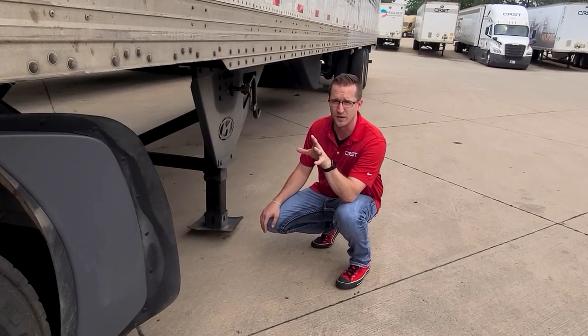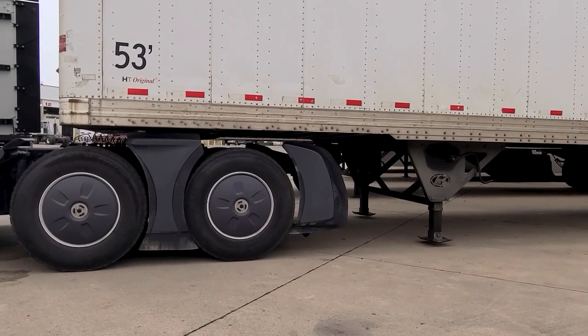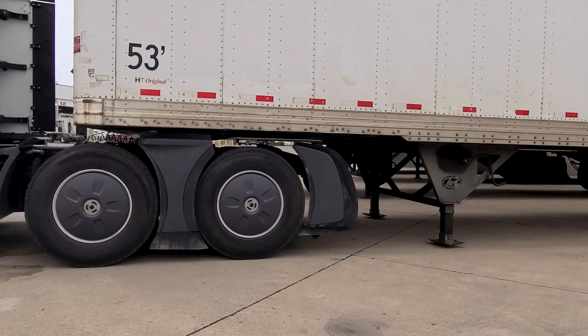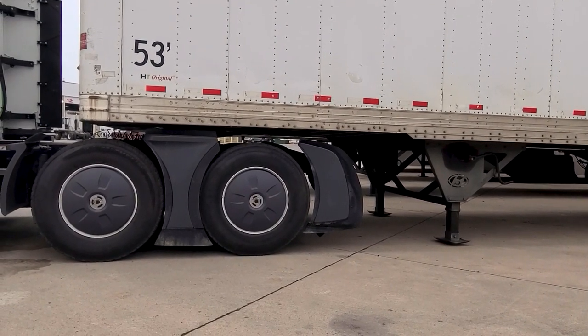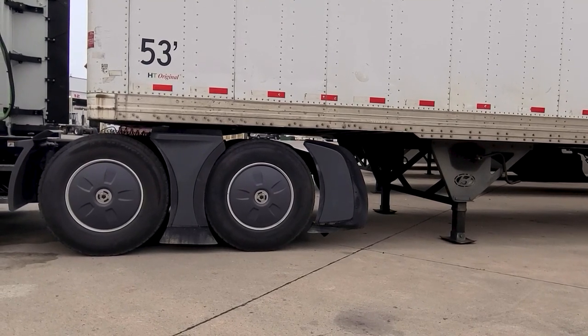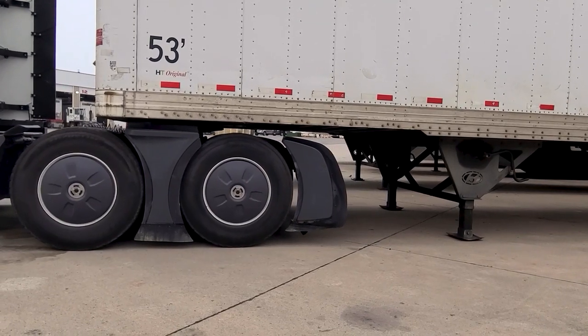That's what we're going to use the airbag dump for. Currently you'll notice that the landing gear is not touching the ground and the bags are inflated. As he begins to drop the bags before pulling out from underneath the trailer, the landing gear sets on the ground smoothly, and then he disengages the kingpin and pulls forward.